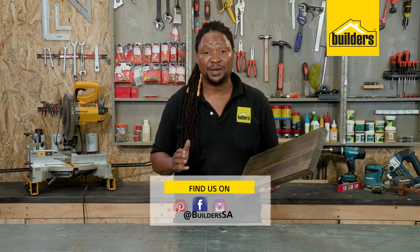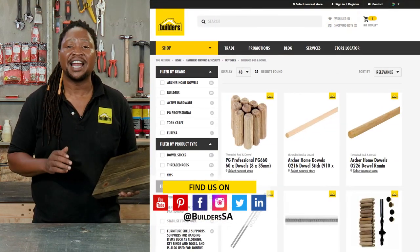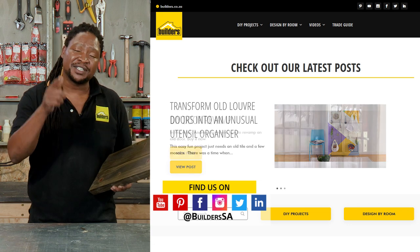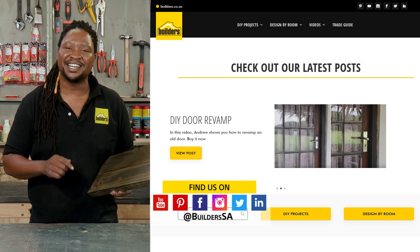A nice easy way to make a floating shelf. Now remember, everything I use is available at Builders, in-store or online at builders.co.za. And for more DIY videos with Zach, visit the blog on the website. Get to Builders, get it done.